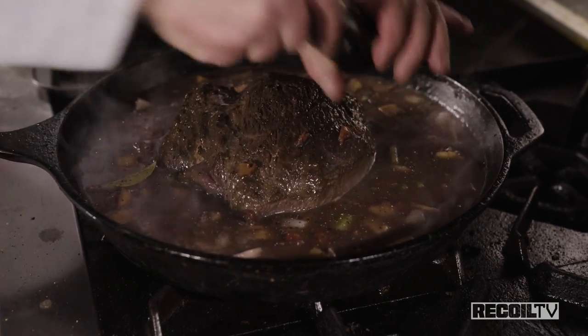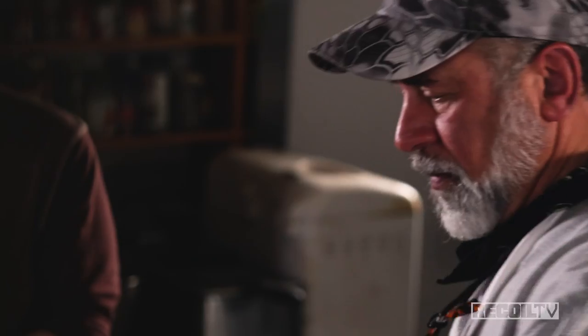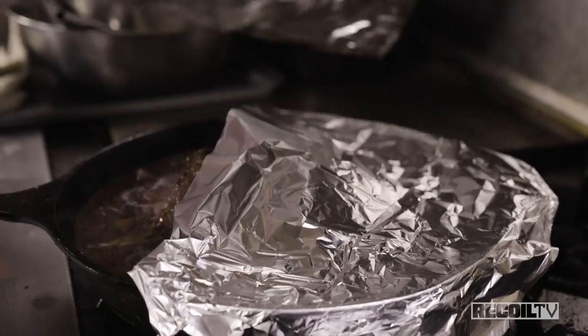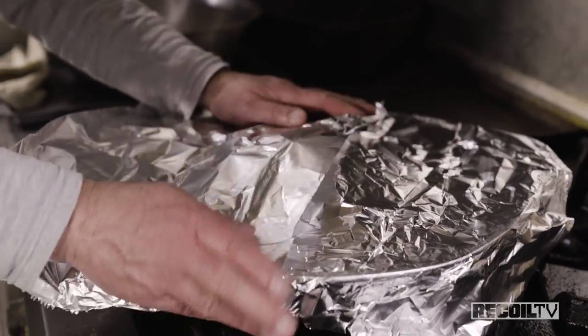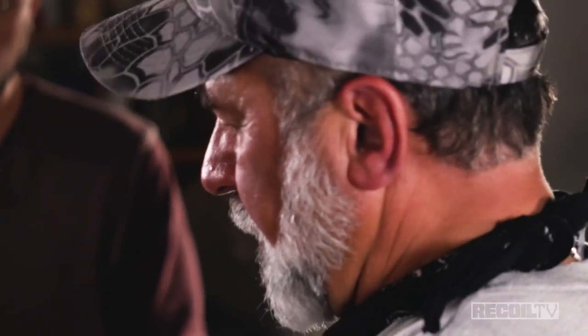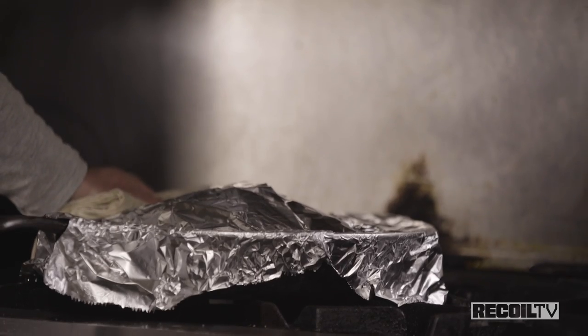We don't want to add too much pepper or too much seasoning because it's already come to a boil and we're going to cover it. You could do this same dish in a Dutch oven — this is basically a pot roast. Now I'm going to put this in the oven, and after that it'll be time to eat.